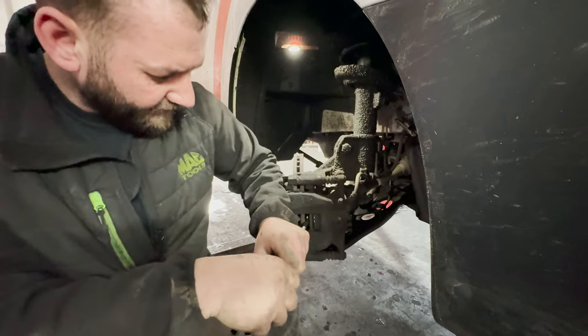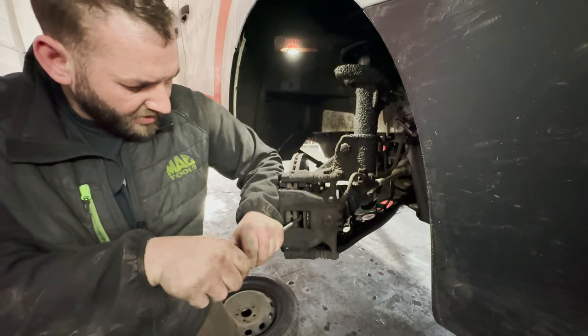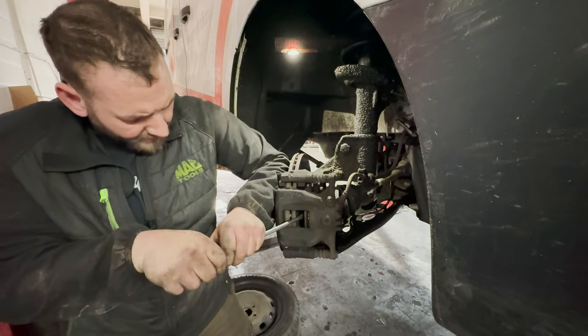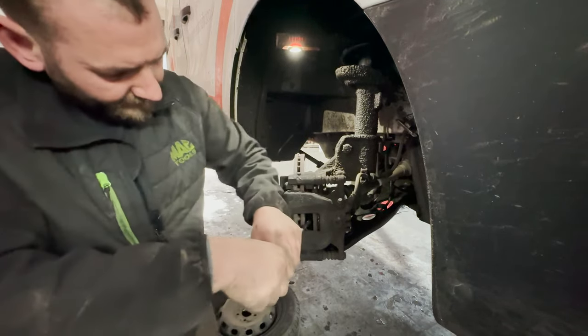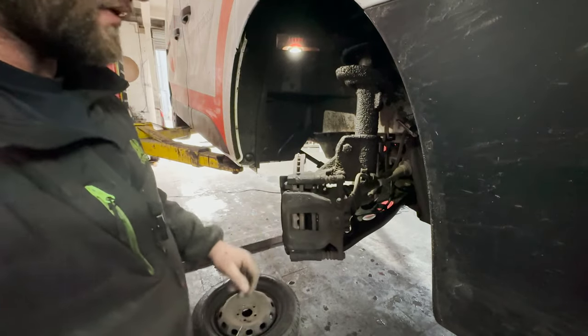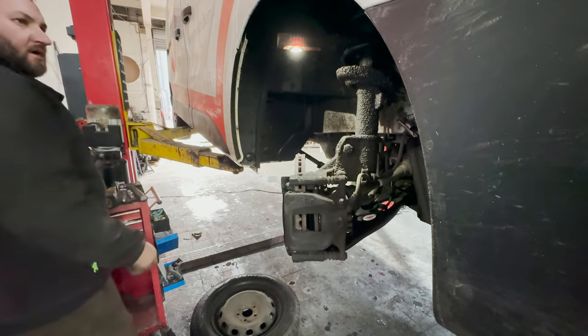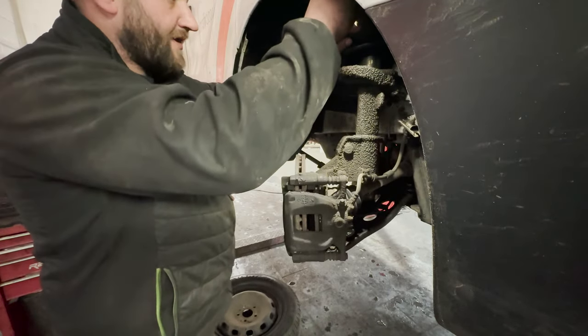You can see the piston's going back nicely, so we haven't got a seized caliper. Pistons all the way back.